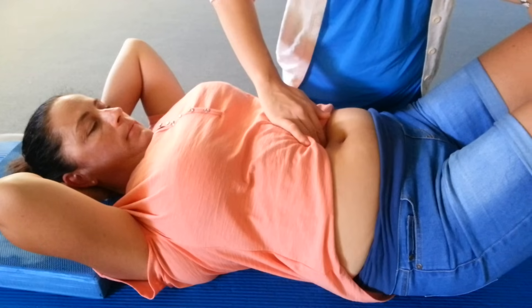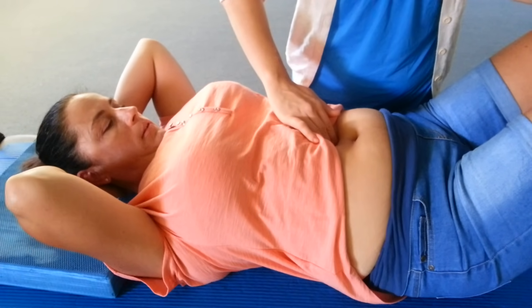Take a deep breath in. As you breathe out, lift the head, neck and chest up slightly.